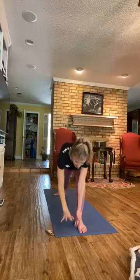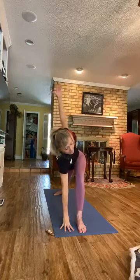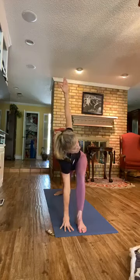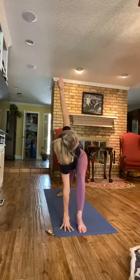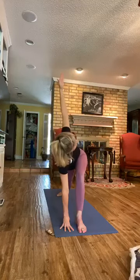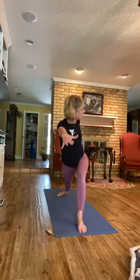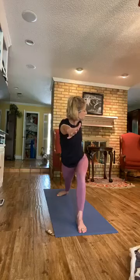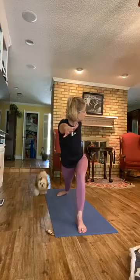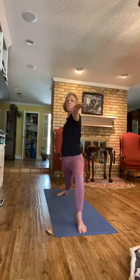Take the left fingertips down next to your arch, the right arm goes up in a twist — keep the back heel down. Twisted Side Angle pose. Then lift the left arm up as you gaze at the right arm — Revolved Warrior Two. Windmill the arms up and back, back to Warrior Two. Straighten the front leg.